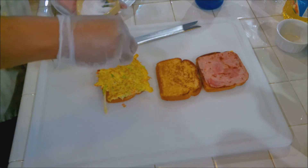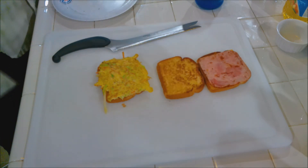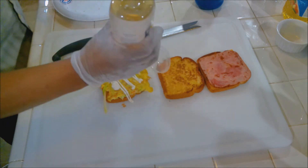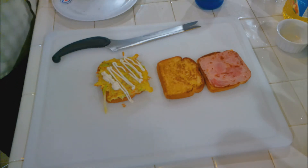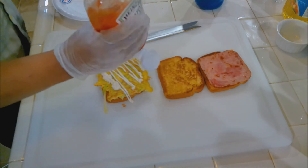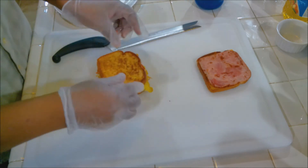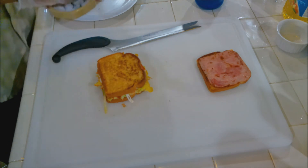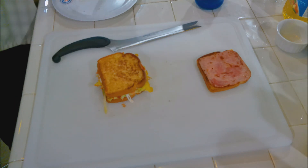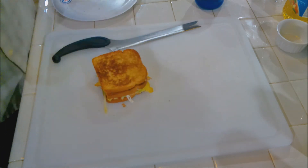Now we're going to add a little bit of sugar to the cabbage, and sauce it up. A little bit of mayo. So we're using sugar, mayo, and also some ketchup — a little ketchup on it too. Then put the top on that and put a little bit of sugar on top of that. Then we're going to top it just like that with our ham and cheese.